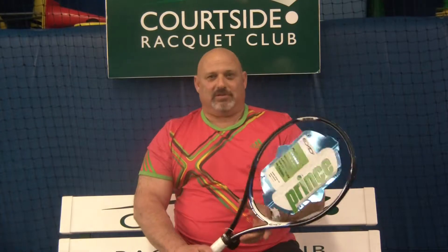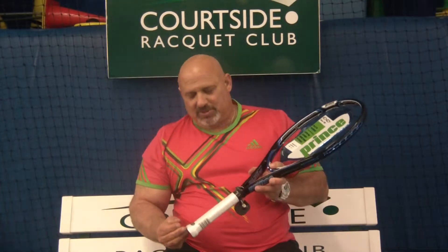As you can see, it has the big grommets with the X03 pattern. It's a 110 square inch head, 27 and a quarter inches long — a little bit longer than the norm. It's about 9.3 ounces unstrung, which means it's going to play at about 9.8, and it's got a 16 by 19 string pattern, which is open enough to help you generate plenty of spin.